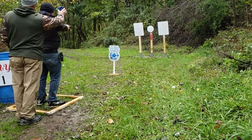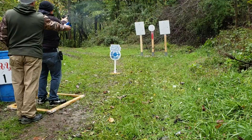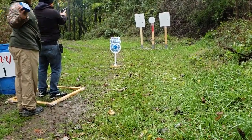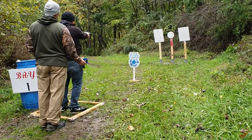Are you ready? Yes, sir. Two, three, two. Got it.